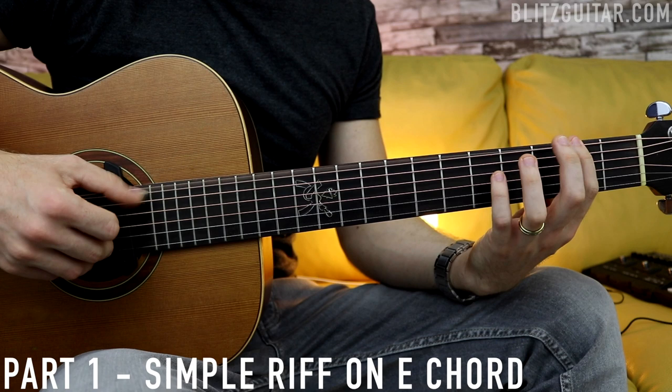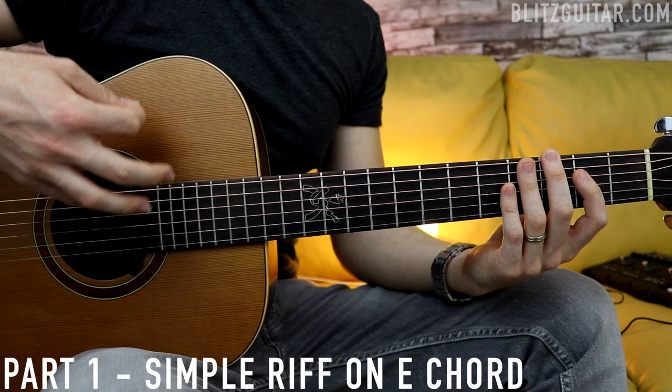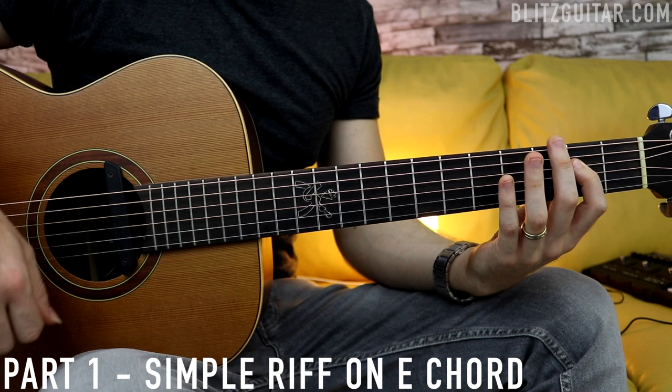I'm also playing a thumb slap always on the 2nd count, so it's 1, 2... You can play everything with the thumb if you want, even though I always play with thumb and index.